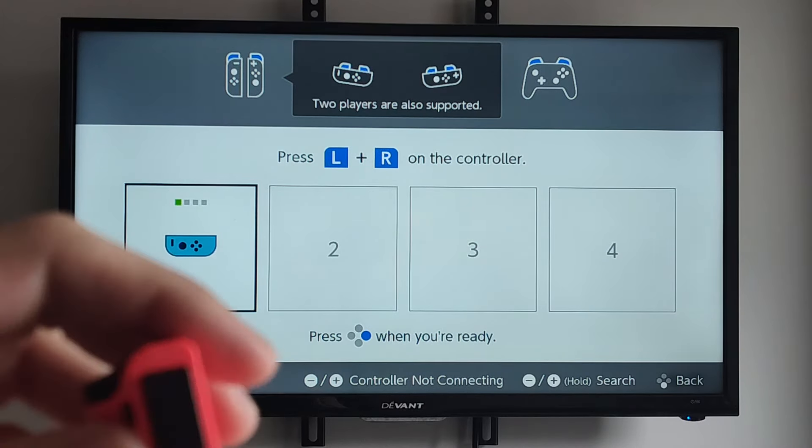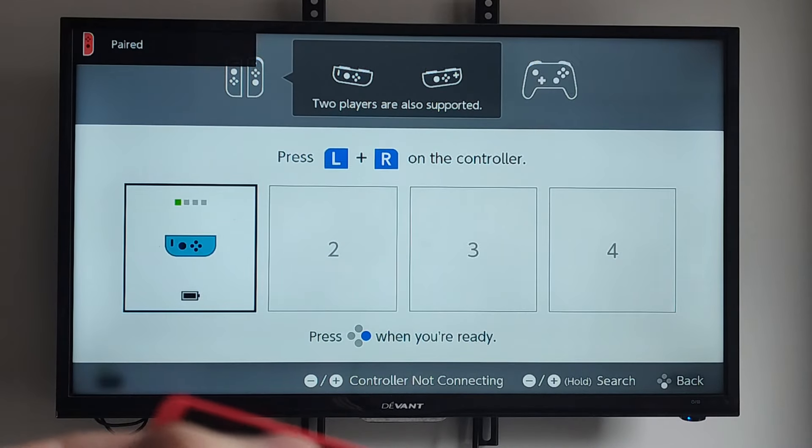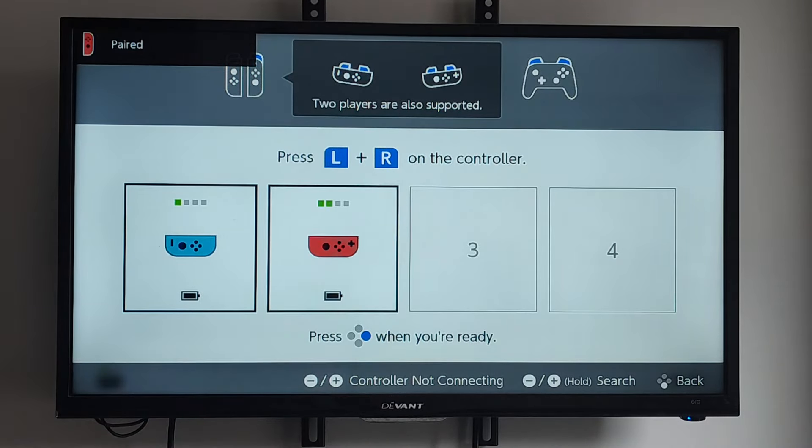Hold down the sync button. You can see how the light's flashing. Then once it's connected, press these two buttons. Boom, it's in. Now let's go back to the home screen.